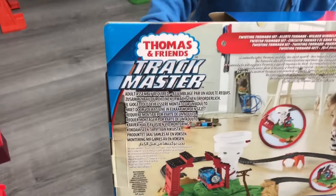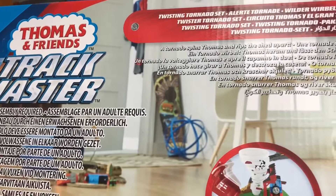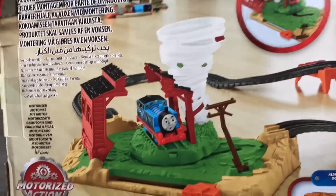Let's have a look on the back. Can you hold the box for us, Ethan? Hold the box there for us. What's that in the background? So this is the Twisting Tornado set. We have the Tornado — not sure how this works yet.